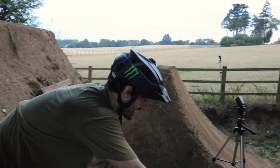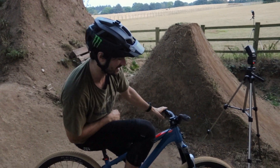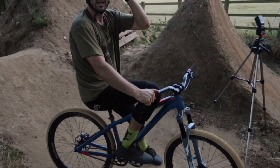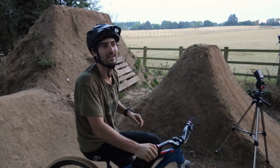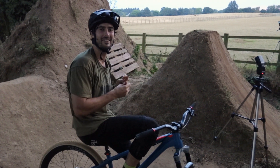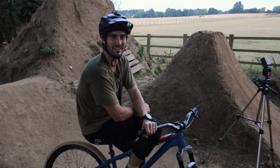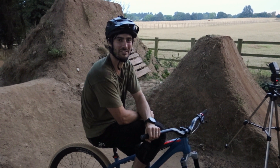I think I'm going to call it there — it's getting a bit dark, but the dirt jump bike upgrades are working perfectly and I can't wait to ride it at Aldi 9s. By the time you're watching this, me and CA Greenwood the cameraman will actually be out there with our spades in the ground making jumps. Stay tuned — there's some cool stuff coming soon!